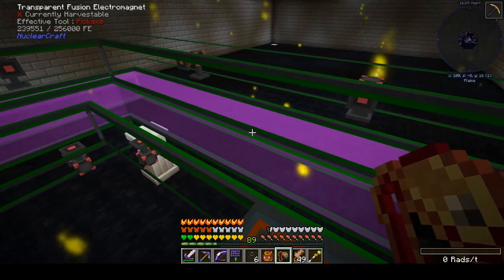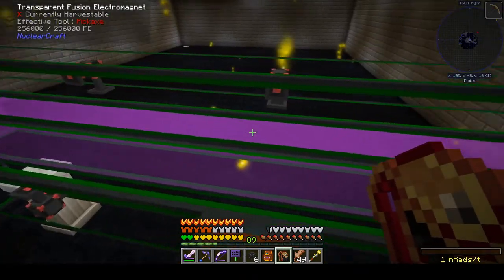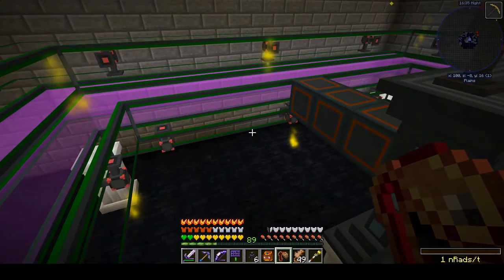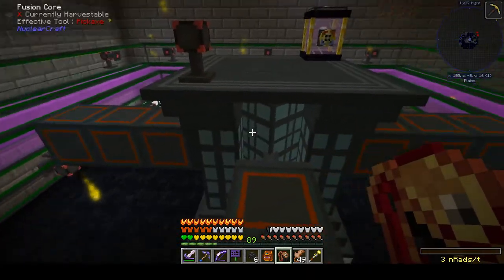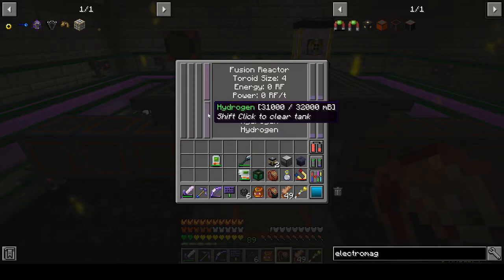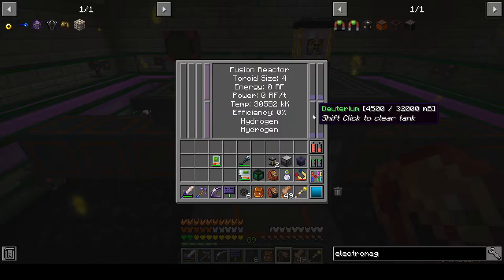You can hear a nice pleasant hum. I have the sound turned down. But now you can see the plasma is in our toroid channel. Temperature is going up nicely. We're starting to use fuel. We're starting to generate deuterium.